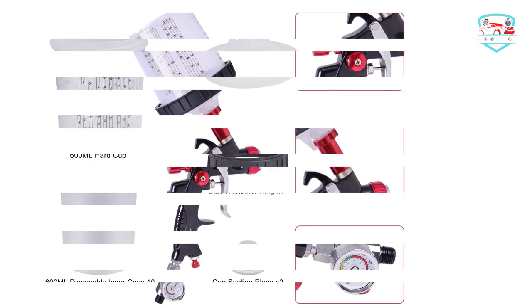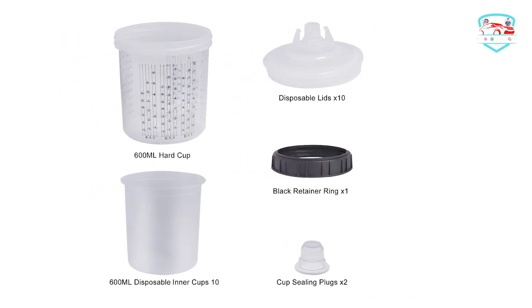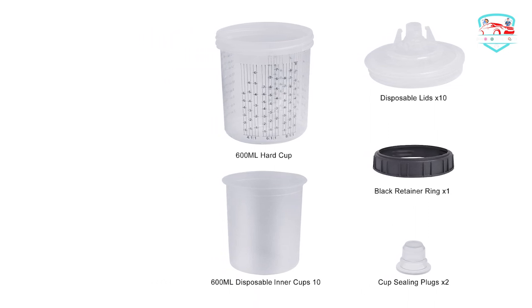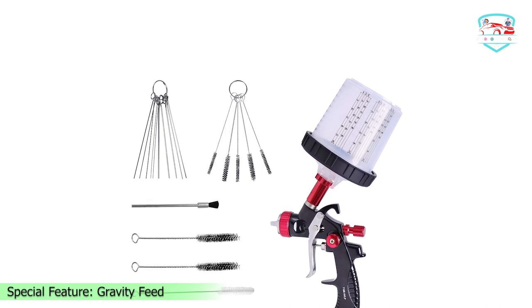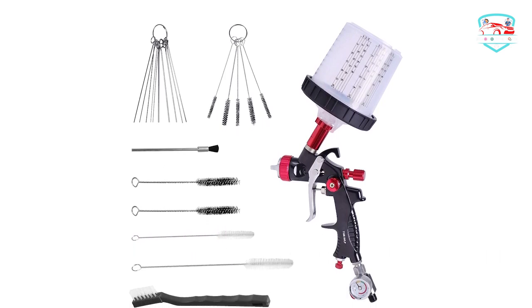You can refill the cups directly from us instead of searching everywhere. The gravity feed spray gun kit comes with a spray gun, pressure gauge, and spray cup system to meet your painting needs. The pressure gauge can adjust the pressure value according to work needs, making the spraying work more precise and controllable.